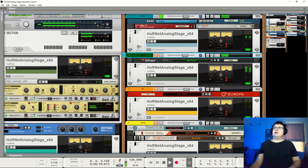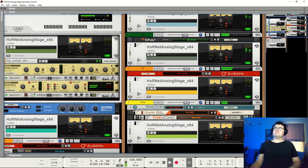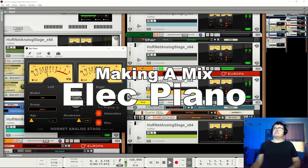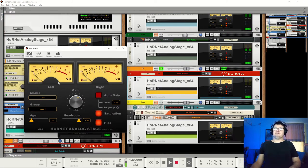Let's pop her back in the mix. Okay — electric piano.